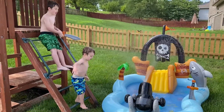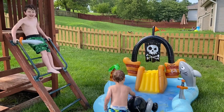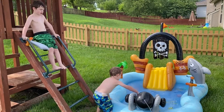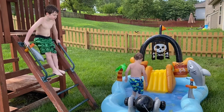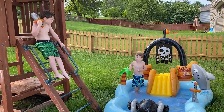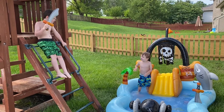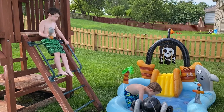Oh yeah! Hey! He doesn't want it then. I want to jump and pour some water in there! I want to pour some water in there! Okay, right here?